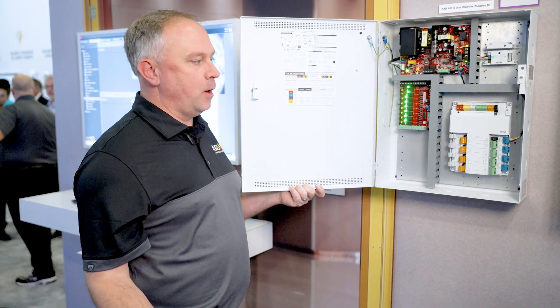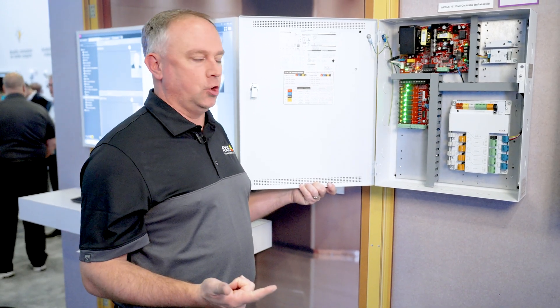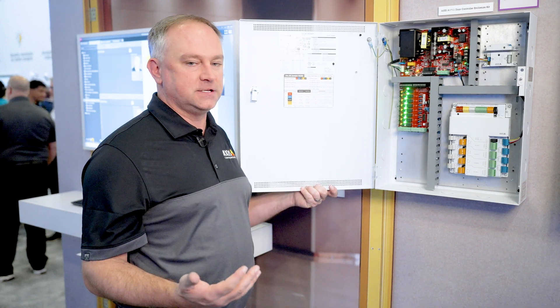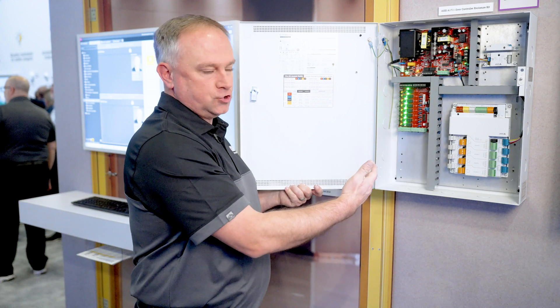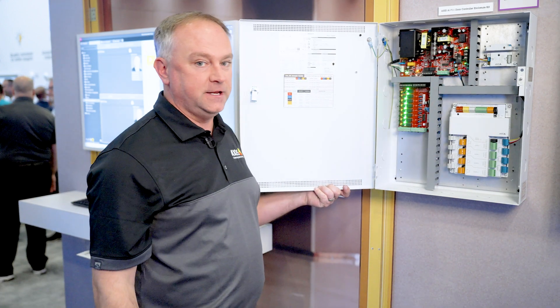One of the new things that we've come out with is a new set of door controllers — a four-door and an eight-door controller. What we have on these door controllers is the ability to power devices and then also have them on the network. So with that, we have a life safety power enclosure with a power supply, a door controller, and a fire alarm drop if needed.